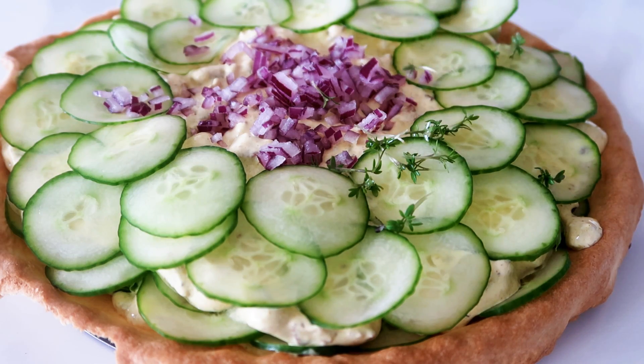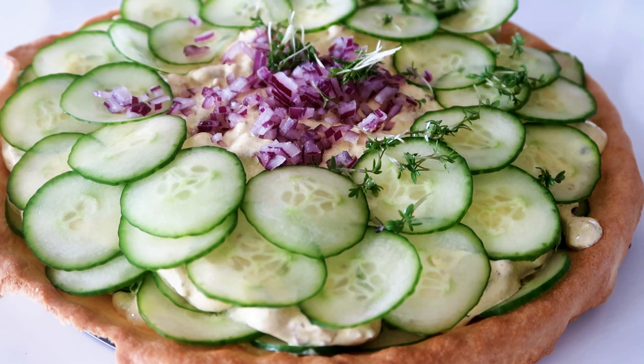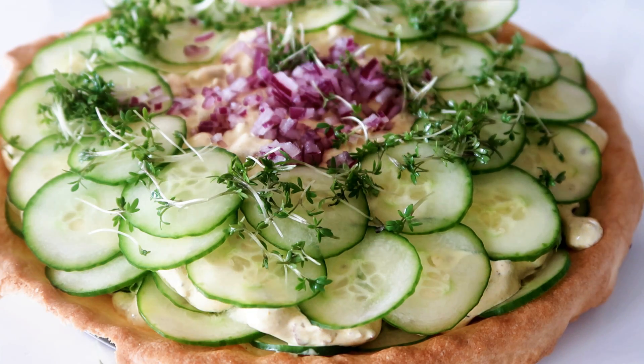Hey guys, welcome from Kitchen. I'm Julia. It is time for another episode of Easy Meal Monday and today I'm going to show you guys how to make an easy, delicious chicken salad pie.